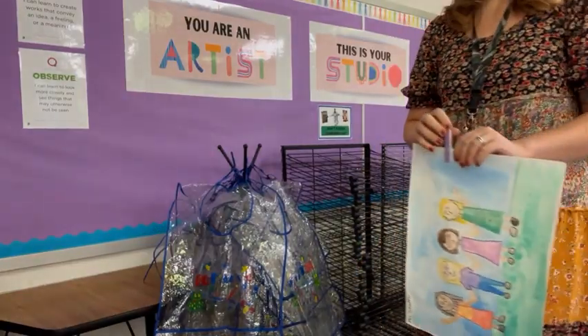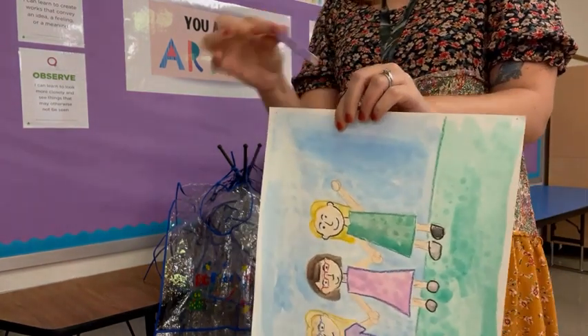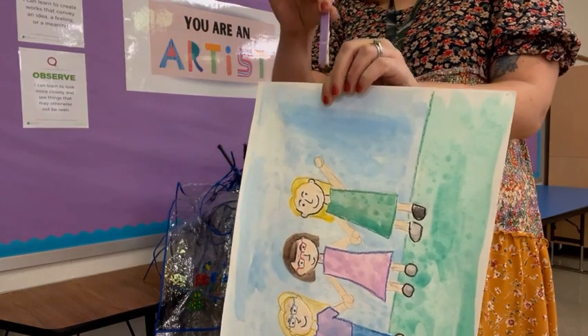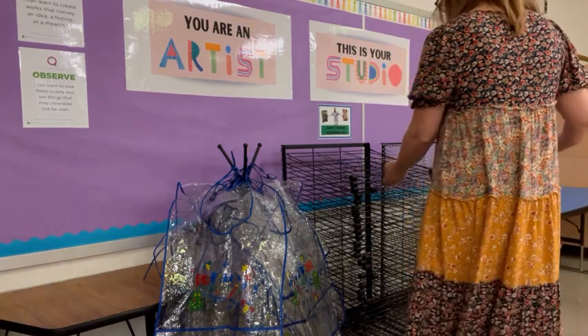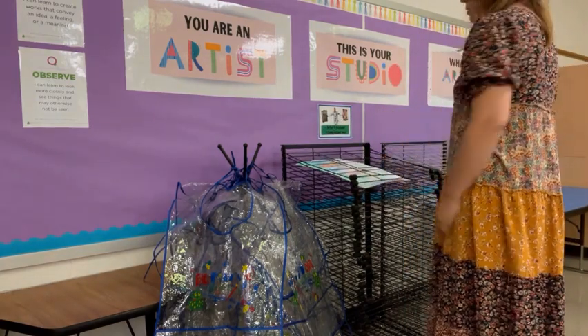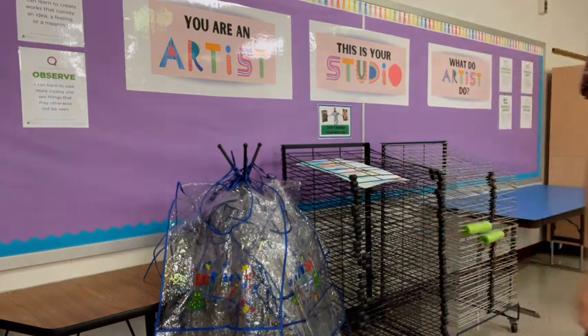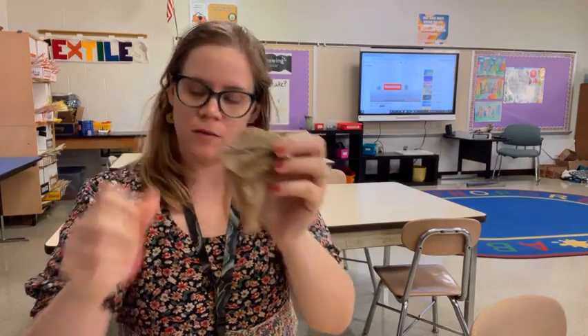When it's time to clean up, the first thing you want to do is bring your art to the drying rack so it's safe. Please make sure that your clip is on your painting so I know who it belongs to. When it's on the drying rack, place it on one of the empty shelves and leave it there — Miss Schaefer will take it off once it's dry.